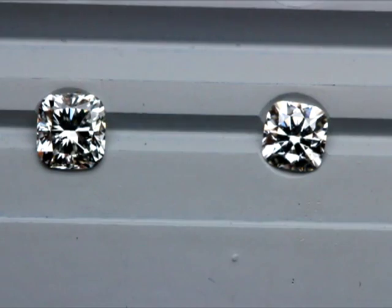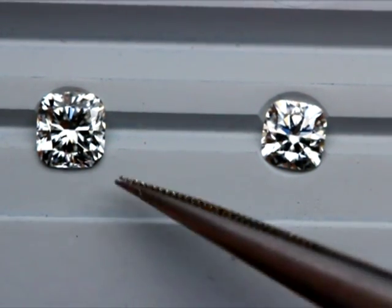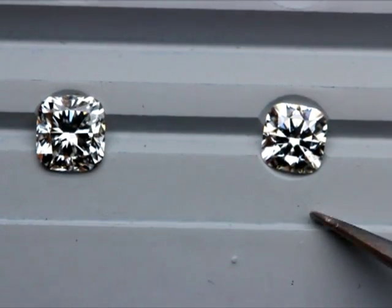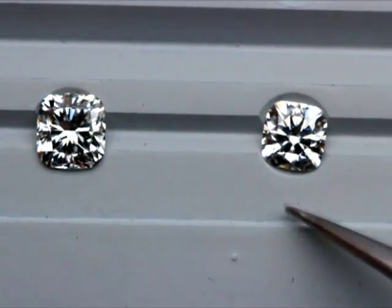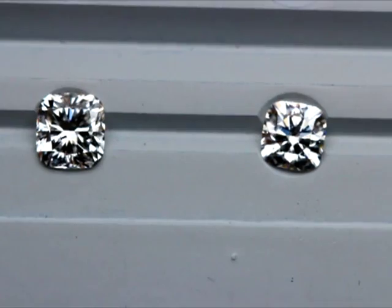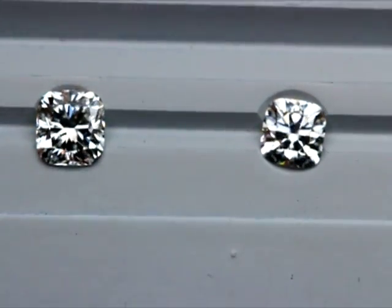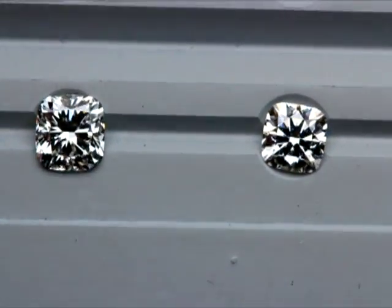In terms of brightness and contrast, comparing this modern faceted cushion versus the cushion hearts and arrows, there is no comparison at all. The cushion hearts and arrows is clearly so much brighter, as you can see very clearly on the video.